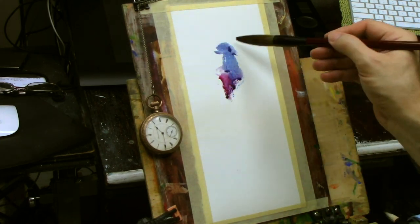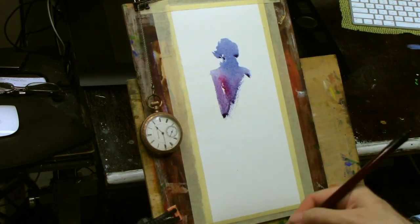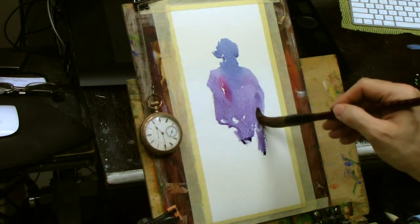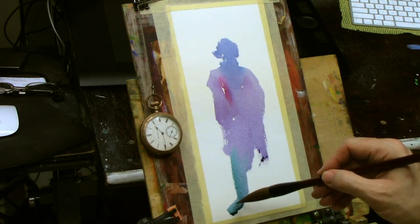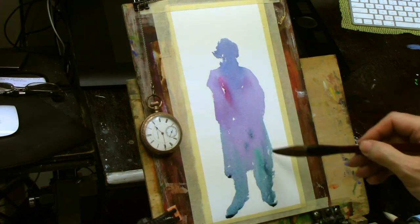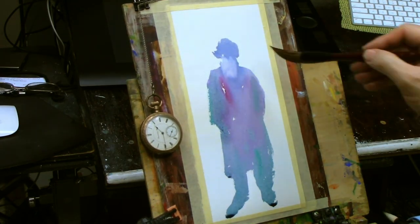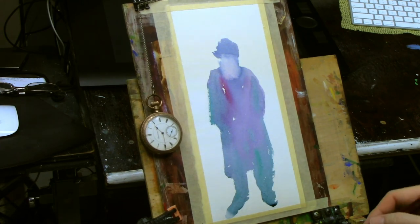I wanted to share a video of a quick sketch using a technique I really like for any subject, but especially the figure. I love to work in silhouettes. What's so nice about it is that we actually see in terms of silhouettes — people do not see in terms of line. We see in terms of large, big shapes, and so if you can come in and block in a figure using just a large silhouette, it really does most of the heavy lifting for you.